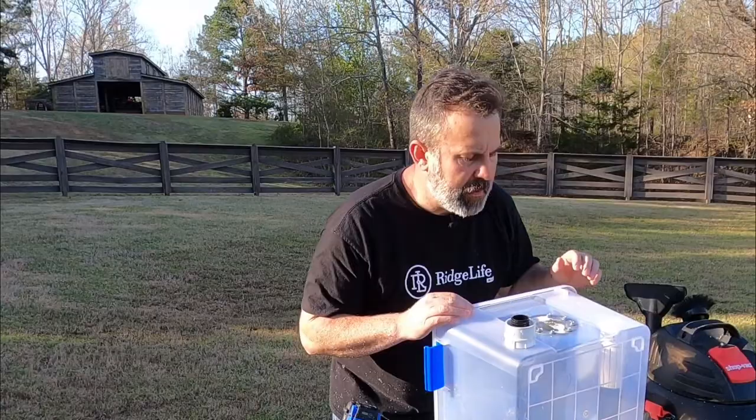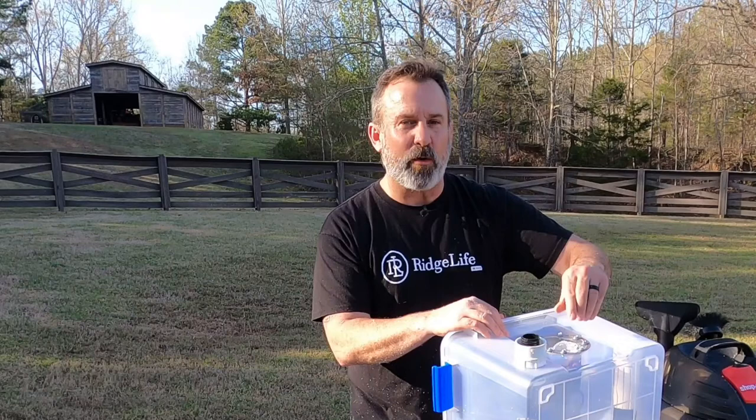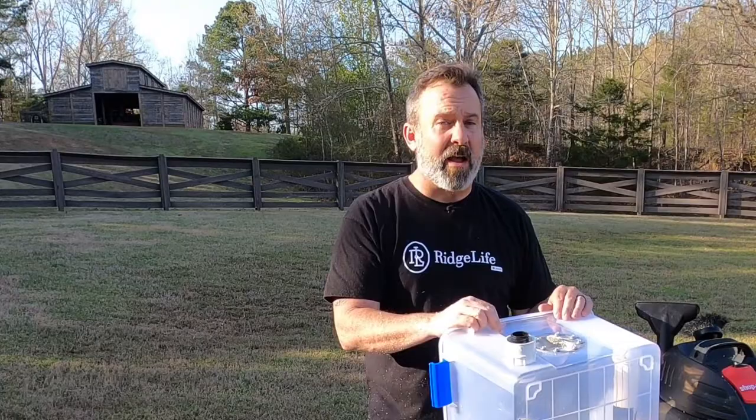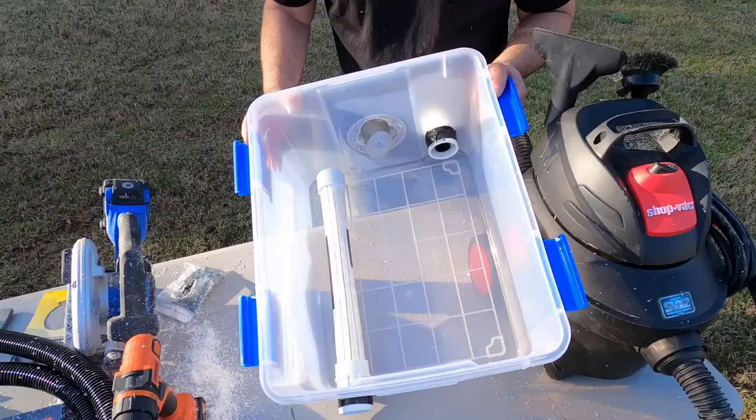Now I need to install my damper. You can put a flap on there, but what I'm going to do is use one of the cutouts from the hole saw and just stick it in sideways into the hole in the screen. It fits right in there, so now it's got full air flow and I can just turn it to block it off more. I can actually put it completely sideways and block it off almost completely, so I can really control the air flow with my damper.